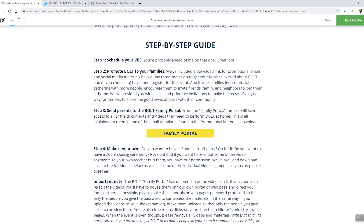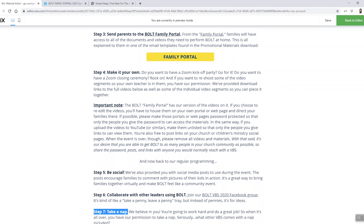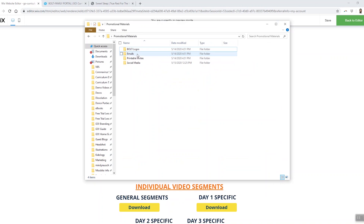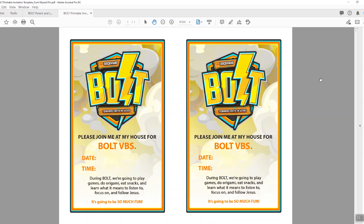Let's go back to Bolt Download Central. This page is for the ministry leaders, not the parents. If you scroll further down the page, you'll find links for all of the resources you need — and honestly, probably some that you don't. The promotional materials folder has the Bolt logos, email templates, printable invites, and social media posts to help you announce and promote Bolt. My favorite of all these folders is the invites folder. Here's the great thing about a backyard VBS like Bolt: if your local guidelines allow for it and if parents feel comfortable with it, they can invite as many families as they want to join them at their house for Bolt.